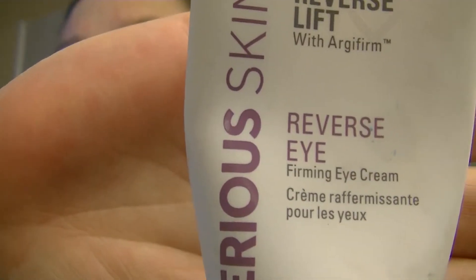This is the Reverse Lift Firming Eye Cream. This feels a little bit different than other eye creams I've tried. This one actually has almost a tiny menthol kind of feel to it — when you put it on you feel a little heat-cool tingle. I like stuff like that; it makes me feel like the product is working.